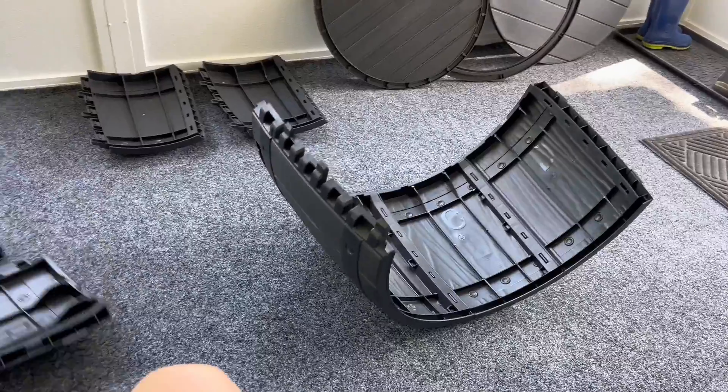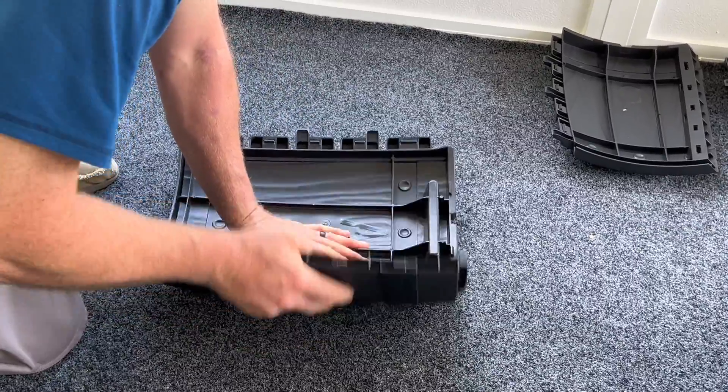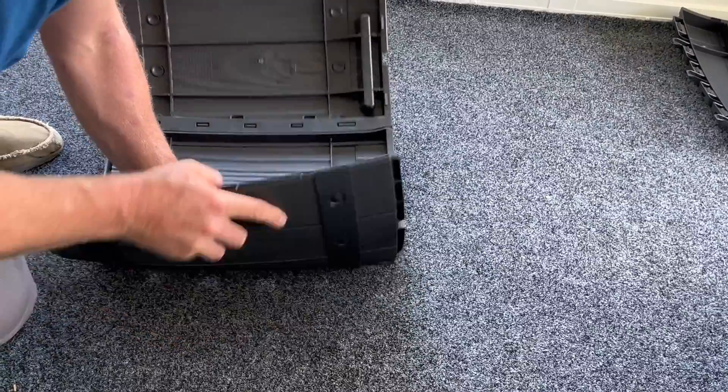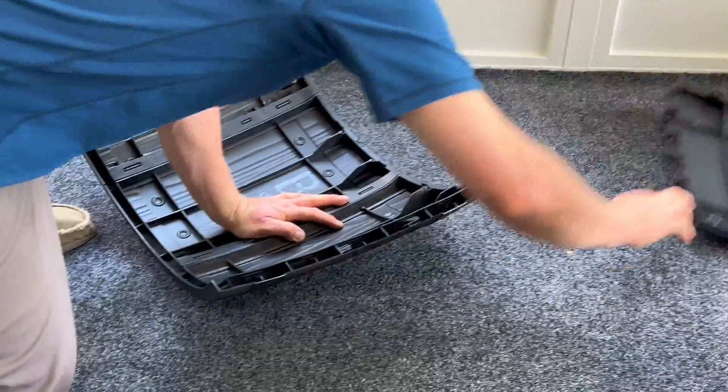Now you're going to go on to the next set and do the exact same thing from A all the way to D. What's great about these pieces is they're really durable, so you do have to kind of finagle them in — it's not difficult, but you do have to wiggle each piece into place.